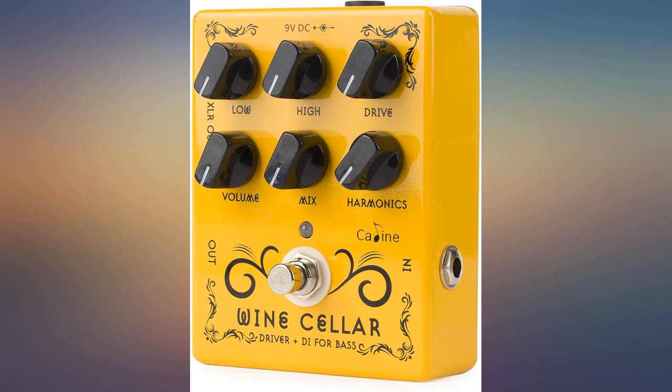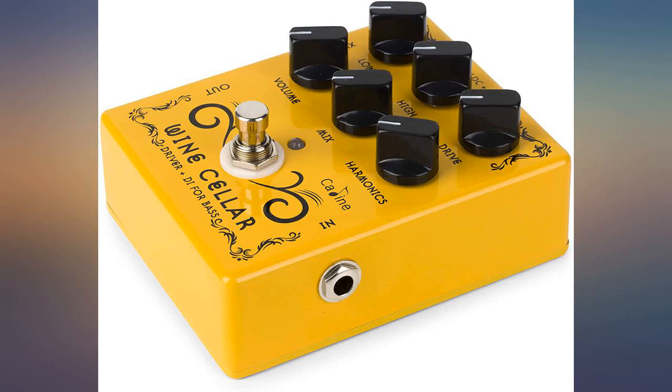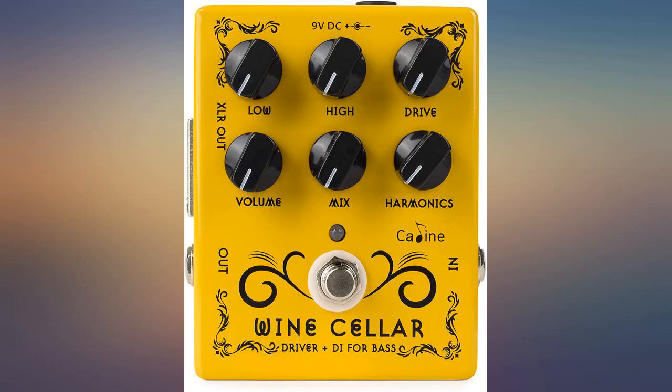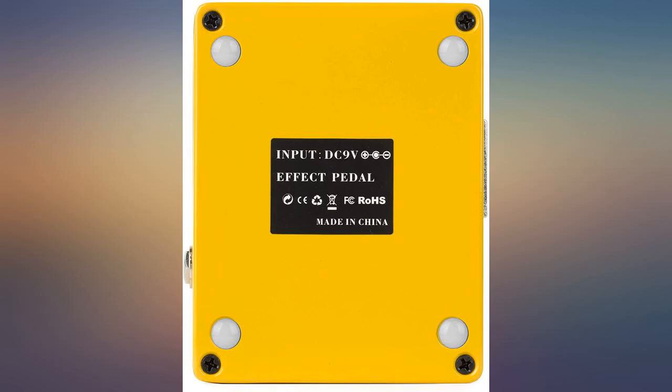Holy cow. This is an amazing pedal. I've been a bass player for 40 plus years and I've used a lot of effects and pedals. I usually use the priciest on-amp options. The Wine Cellar rivals that hands down. The only thing I can see that's different is the price. Why would I pay more for something this good?